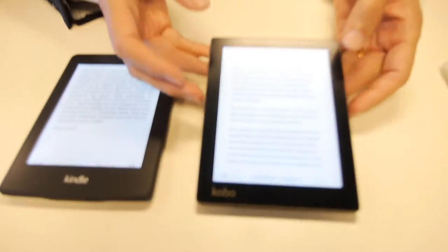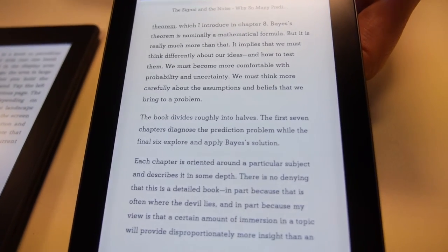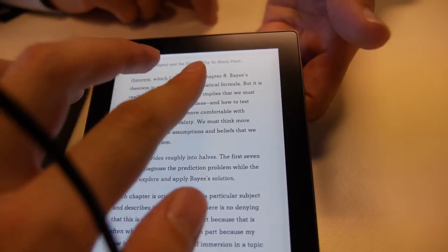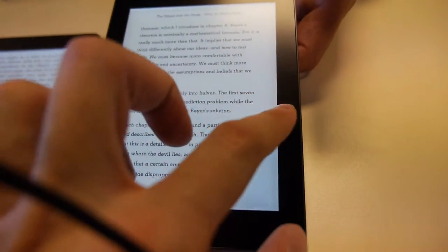To start off with, I'd like to show you the new Kobo 6-inch e-Reader. Kobo announced this a short while ago. It's a new 6-inch high-resolution e-Reader with front-light capability — the front light can be dimmed or increased.